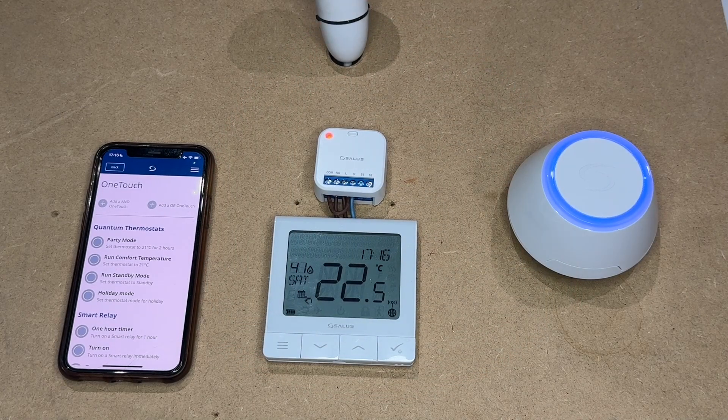This is ThatStatMan. This video is going to show you how to create a one-touch rule using the Smart Home app from Sarlis to the Quantum 610 RF, enabling the Smart Relay to control a zone valve on a heating system.